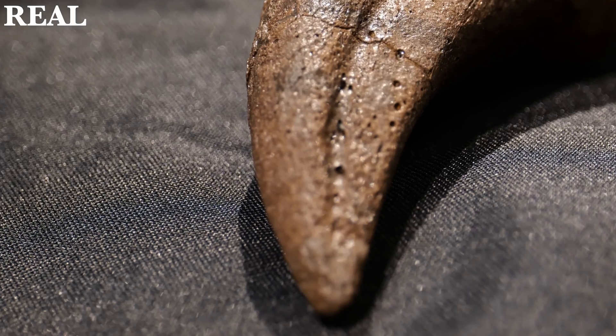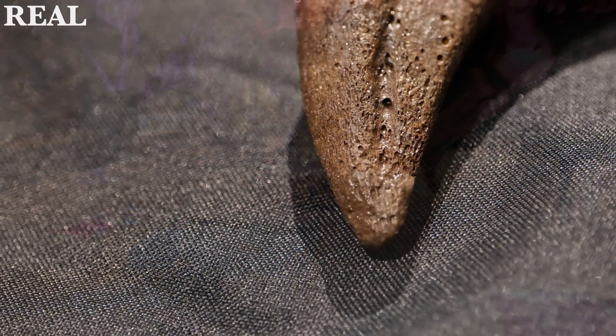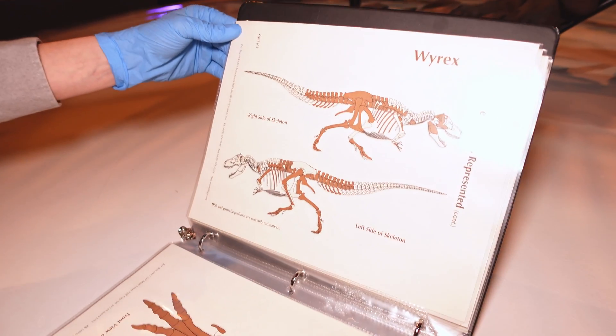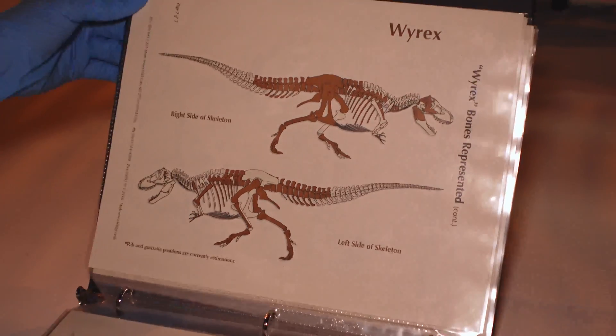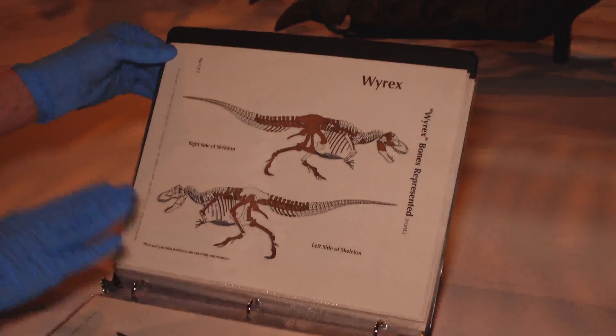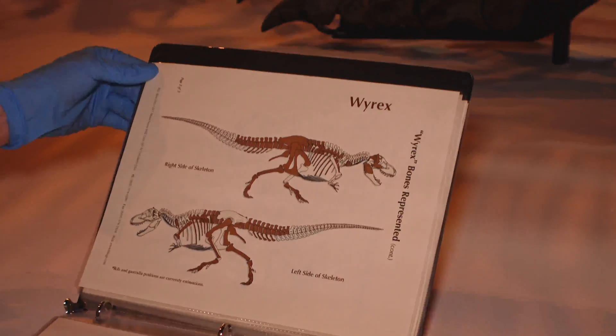A lot of the original material is actually on display on Y-Rex out here. I have with me our map of at least some of the original bone elements that were found with Y-Rex — not all of the ones originally discovered, and not necessarily all of these are going to be on display. For instance, the skull was too damaged to really bother to mount.